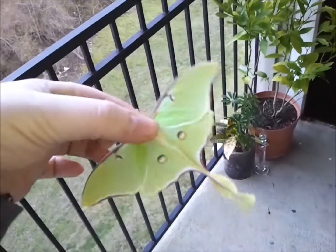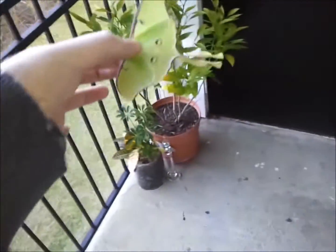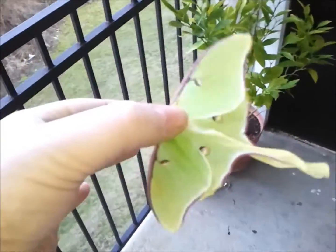I just want to show everyone this gorgeous moth that I just happened to see a while ago. I'm going to be letting it go here in a second on my orange bush, but I want to share a few things first.